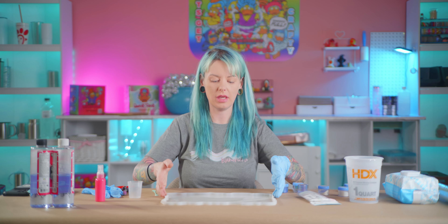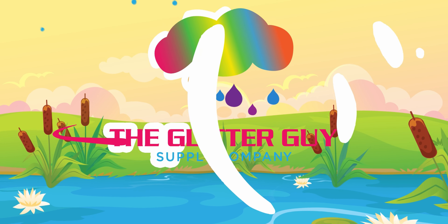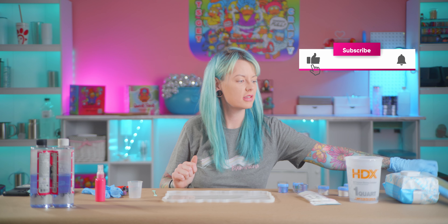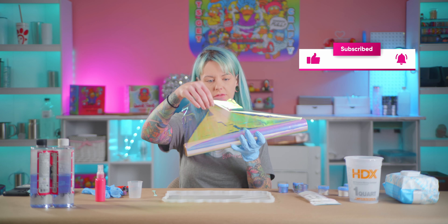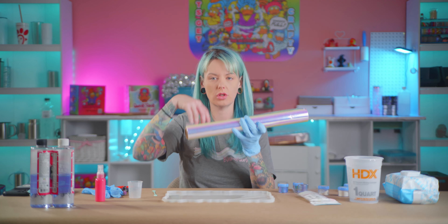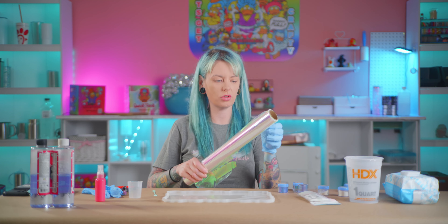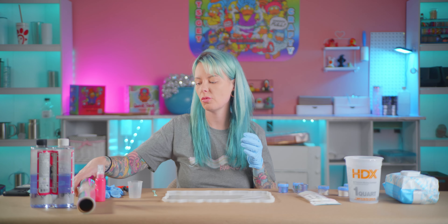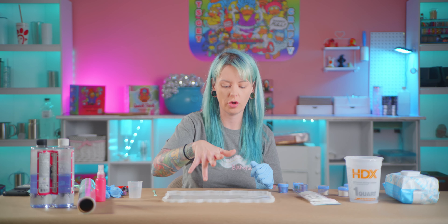Hey guys, Sarah here from The Glitter Guy, and today we are going to make a cute little resin tray. I have this pink cellophane type — I don't even know if it's cellophane — this pink kind of paper that Jason tried to use on a different project and it did not work out. I'm gonna see if it'll make a cute little filler for a tray.